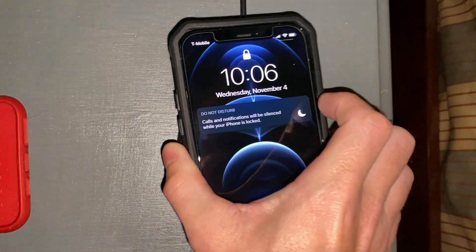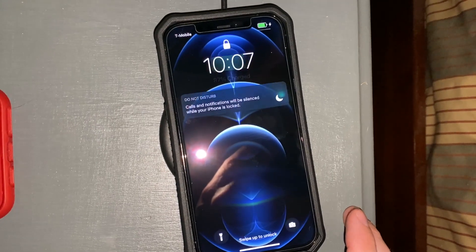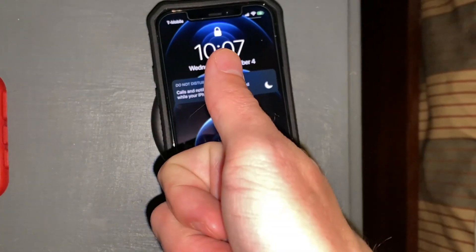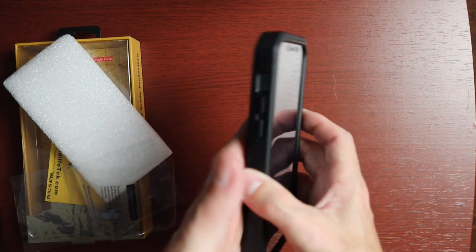Let's place it on the wireless charger and see if it works through this case — and it does! Even though it's thick, tough, and made with metal, it still supports wireless charging. Bravo.